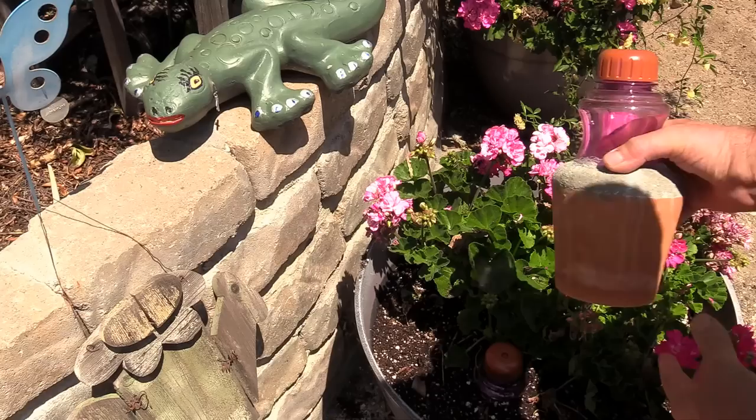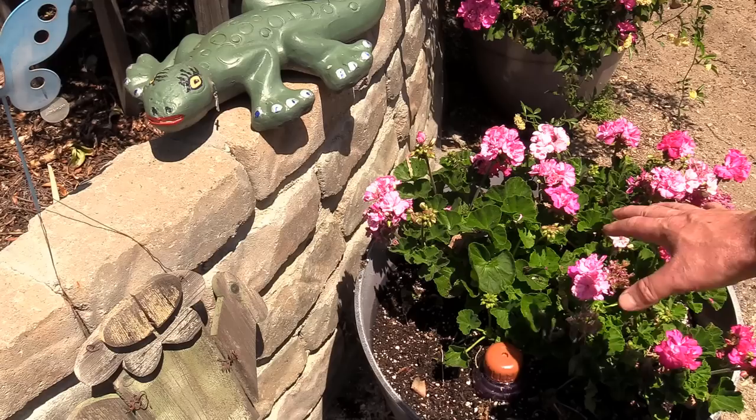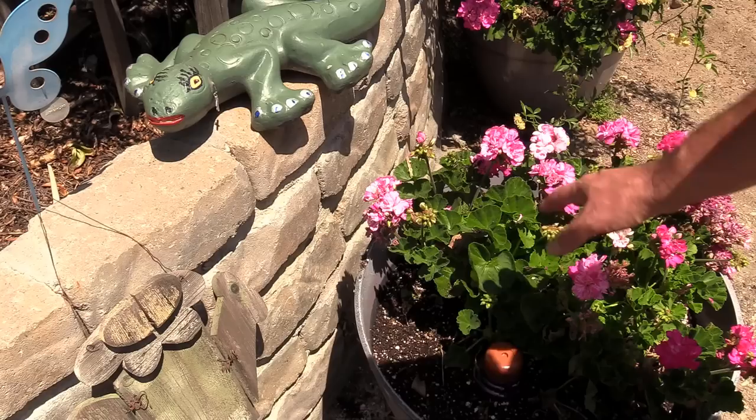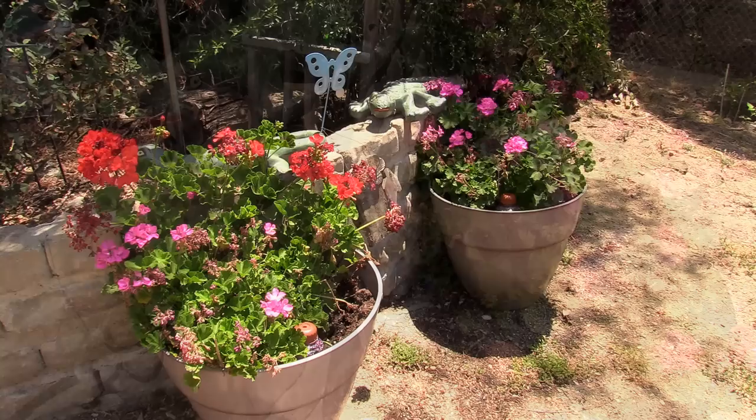I just inserted an Oya right next to this plant. This plant has been here for a year - it's a geranium. It gets extremely hot here in the summer, averaging about 100 to 105 degrees in July, August, September, so it takes a lot of water to keep it alive. I know this will really help because evaporation will slow down. I expect this plant to get up quite a bit taller. I'm looking forward to getting some good results with that water reservoir.